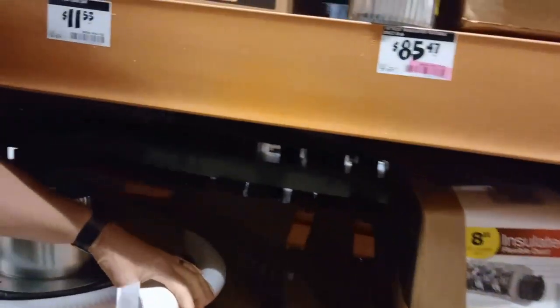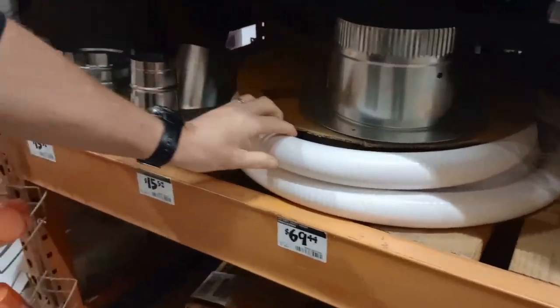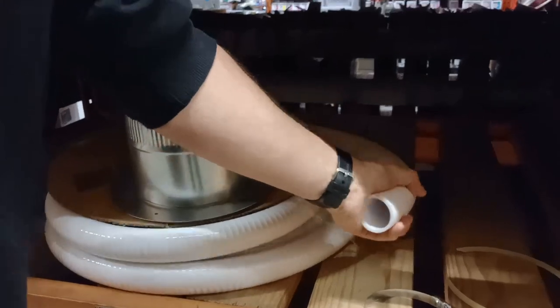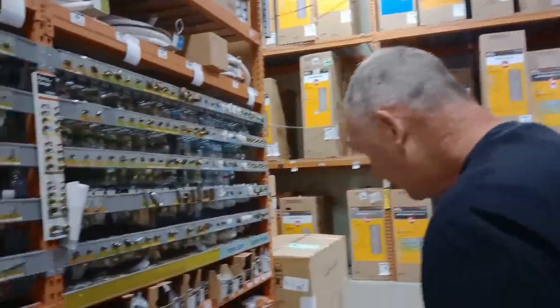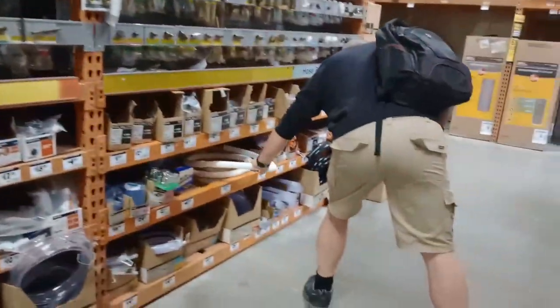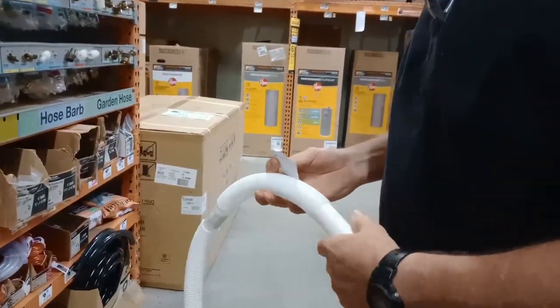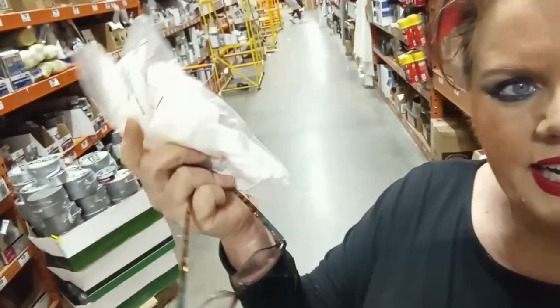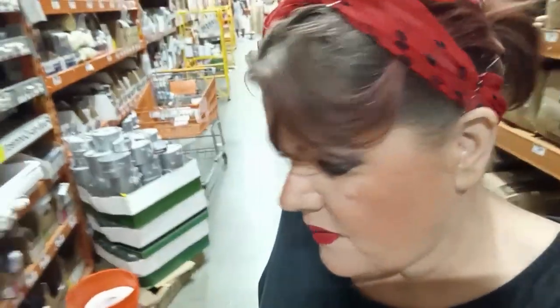We found one that looks pretty perfect, but at $69 and it's not flexible enough, so that's not a great idea. The hunt for a bit of flexible hose continues. We found something that looks really flexy but might be too skinny. Gary nipped out to the van - we found a washing machine connector piece and he's going to see if we can mangle together something that works for the gray water.